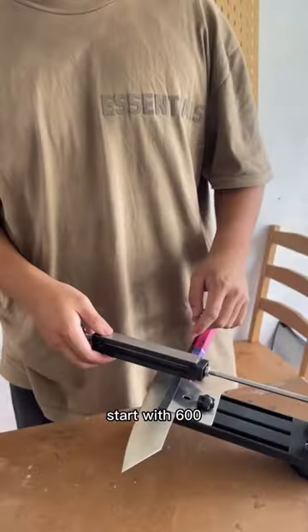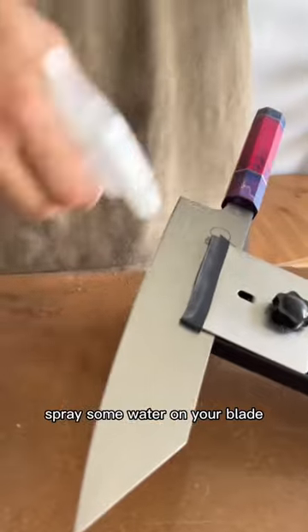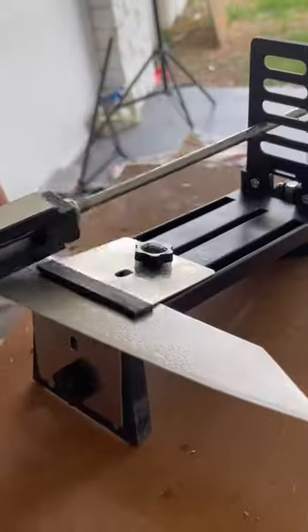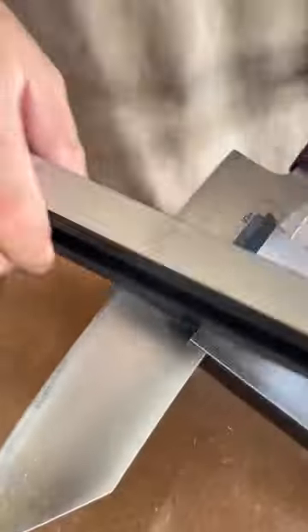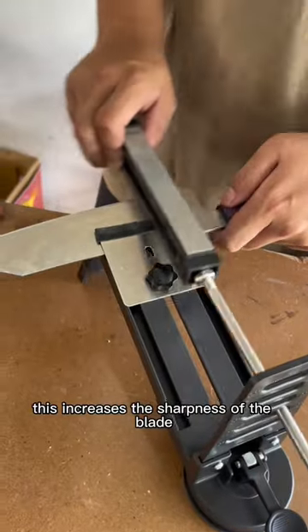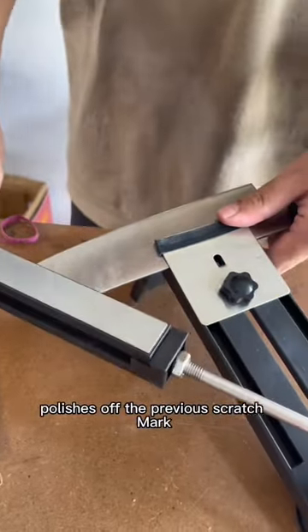1000 being the finest. Start with 600 if the knife doesn't have any chips. Spray some water on your blade. After finishing with 600, use 1000 grit to refine the whole edge. This increases the sharpness of the blade and polishes off the previous scratch marks.